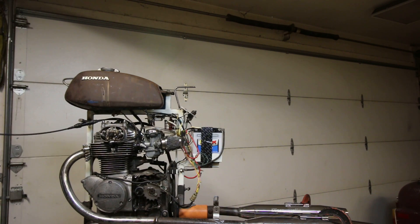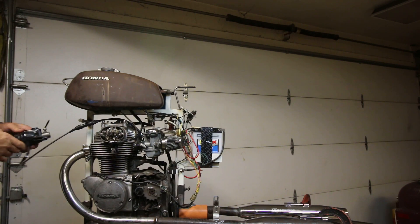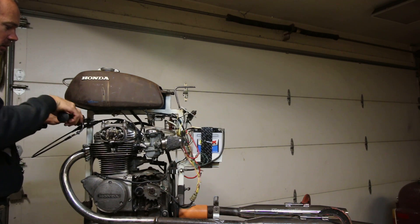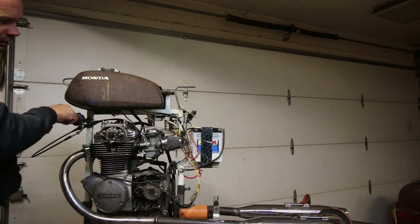We've got to set up our throttle. It slides onto a bung and then it just tightens down like that. Now we have throttle.